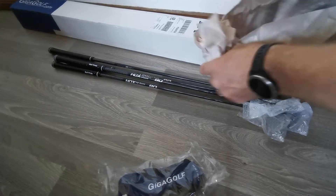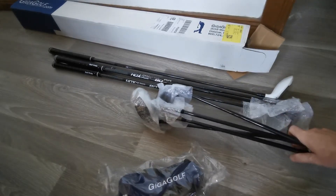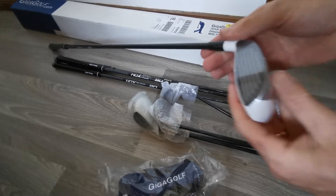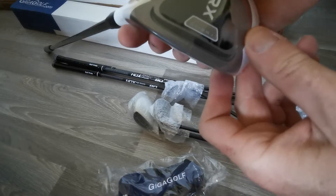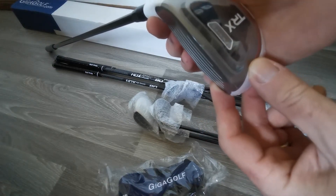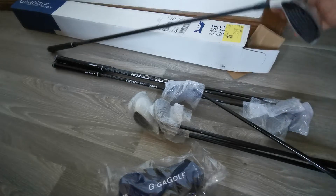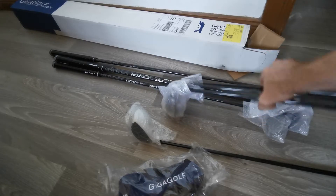So here we go — here are the irons, there's the three wood. Let me just have a little bit of a look at this. This is the TRX 3 hybrid. It says I've got 20 degrees of loft, but that's not what it said — it said 18 degrees when I ordered it online. That's a bit different.